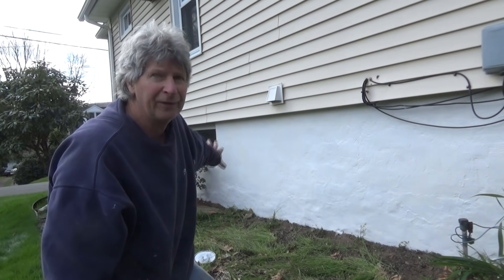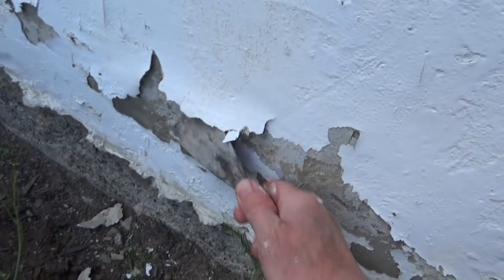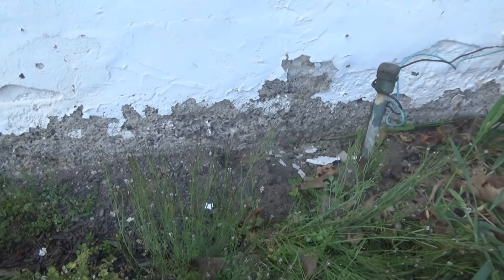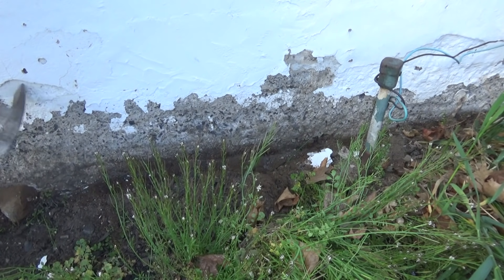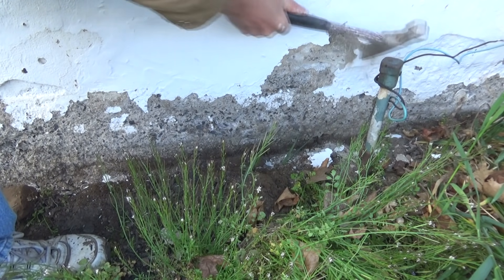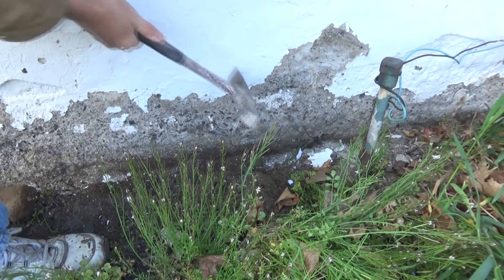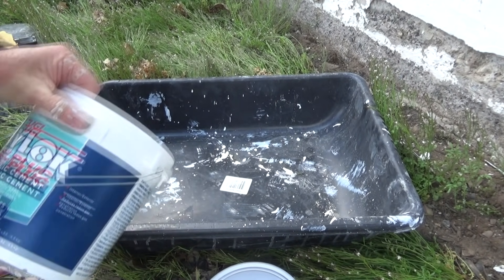Now we came outside and did the foundation — I'm going to show you how we did that. This side we're going to patch up: it's all falling apart down here where water freezes in the winter. Anything that's loose, like always, we just want to dig down below a little bit so we can get down in there. It ain't bad — just get the bad stuff off and patch up the good stuff.